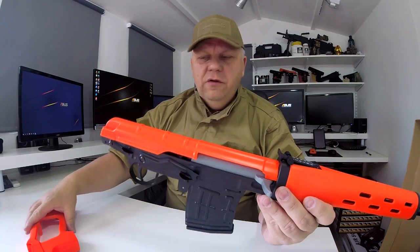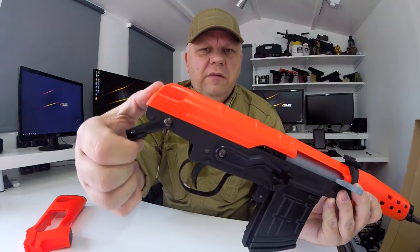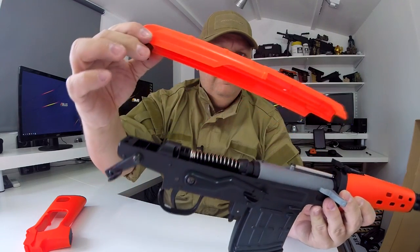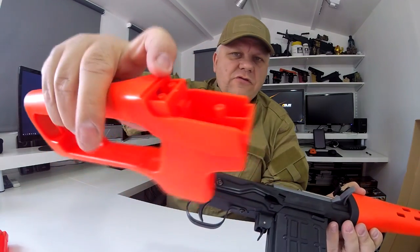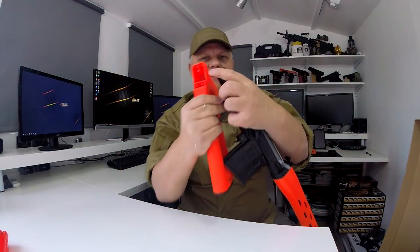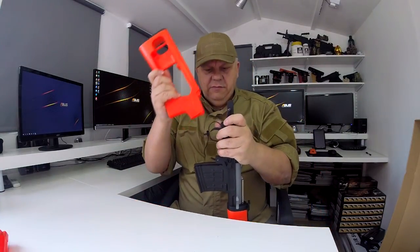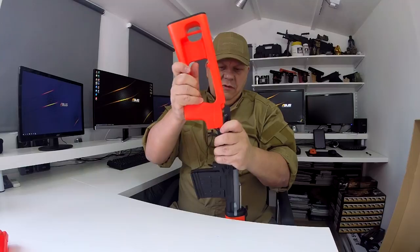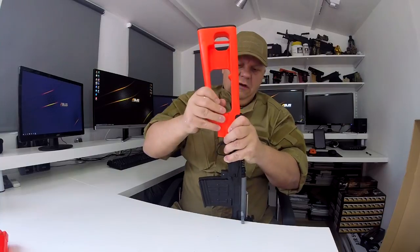The first thing you want to do is put the stock onto the gun. There is a catch just here on the right-hand side; you pull that all the way around until it won't go anymore, and then the top part will just lift off. You have three screw holes that come through here and they line up with the three screw holes in the top. Simply just line it up and use a bit of brute strength to push it down.